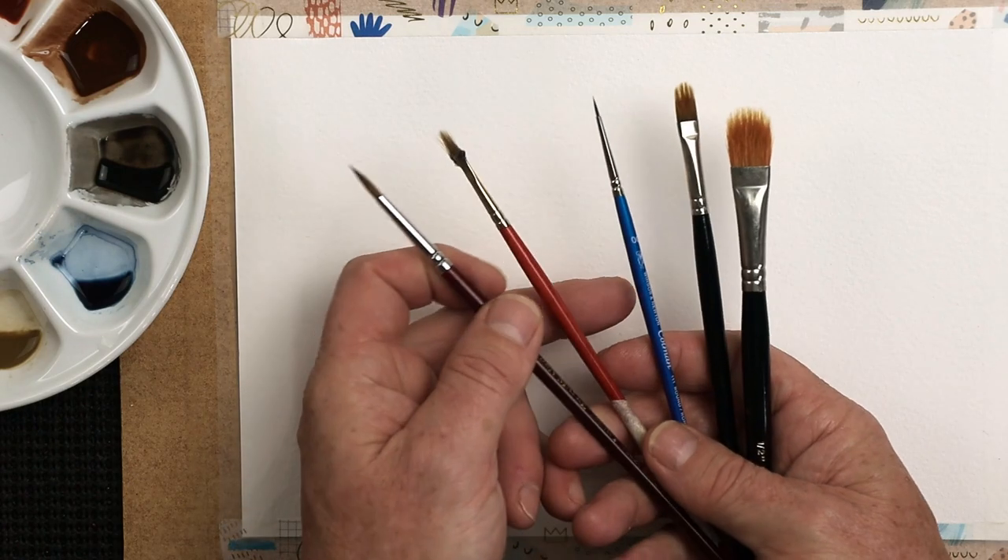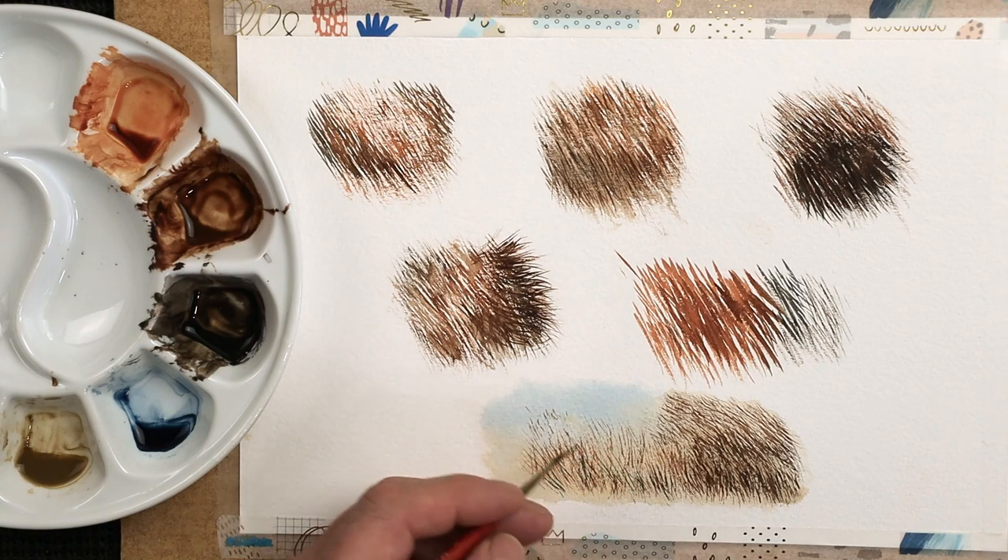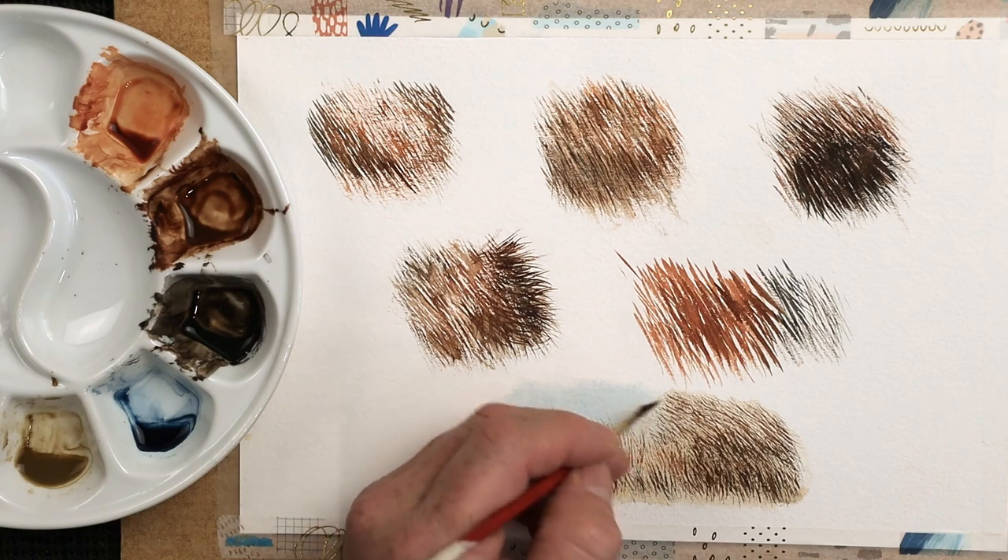Today's video is all about painting fur, using different brushes, and also some of the mistakes that people make when they paint fur. Let's make a start.